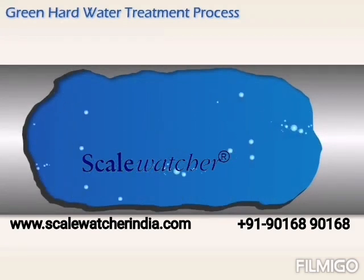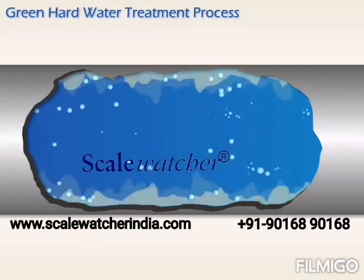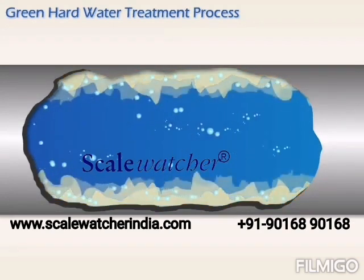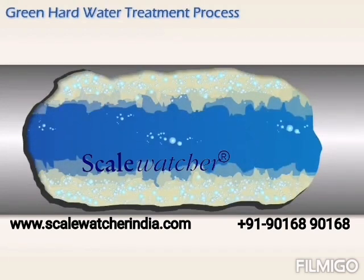As hard water flows through a pipe, calcium carbonate molecules adhere to the inside walls. Over time, the buildup of mineral scale increases to the point where it reduces water flow, clogs pipes, and damages equipment.